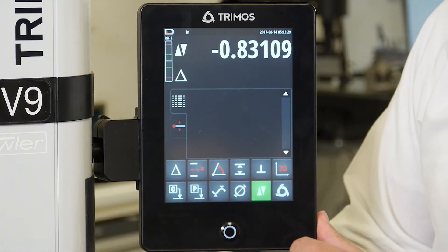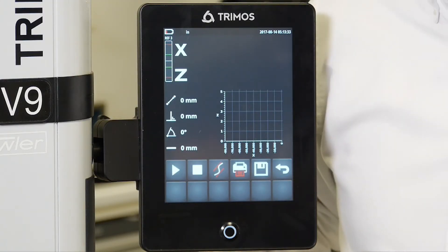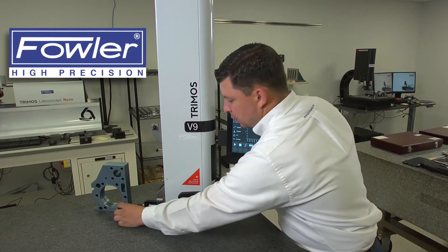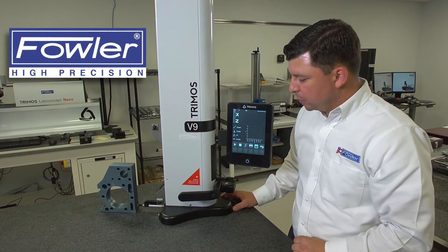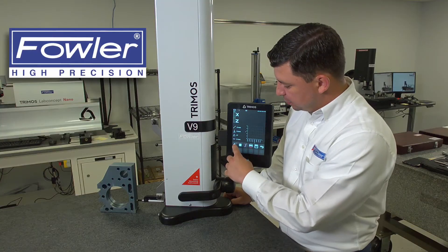Let's put ourselves into perpendicularity mode by hitting the perpendicularity icon, which looks like an upside-down T. We will engage our motorized carriage. We will then engage our part. At this point, we can start the carriage movement and we will hit the play button.